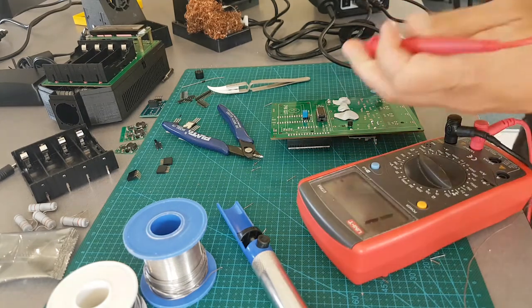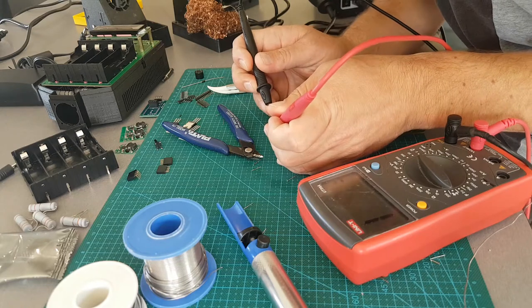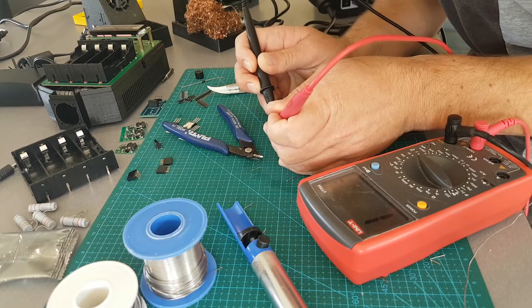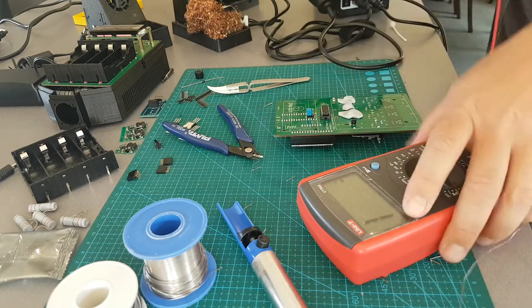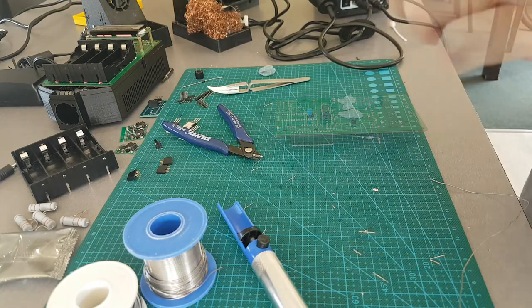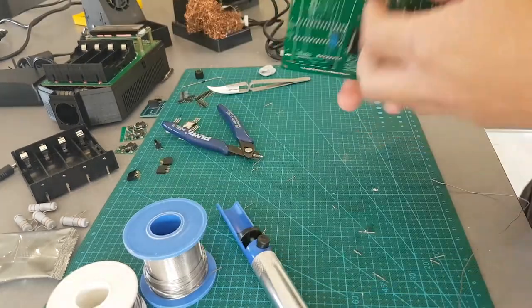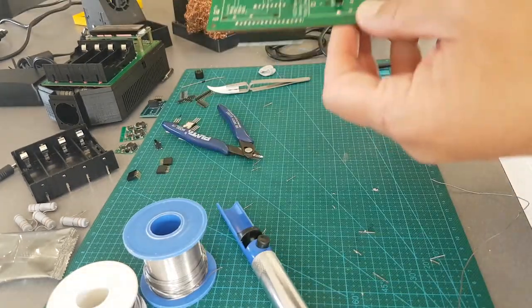Pretty tricky, those ones. Yep, working. Yep, no short. Good. Leave that — it's still a bit warm. I'll just let it cool down and I'll take it off. It seems to come off better when it's cool.